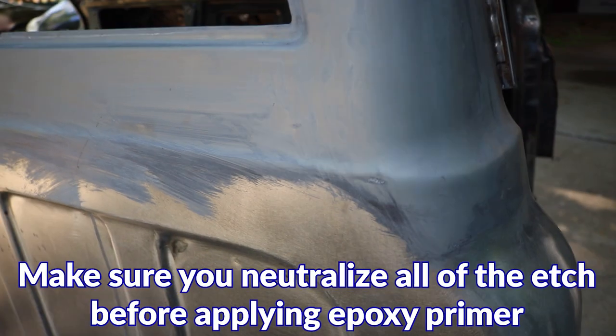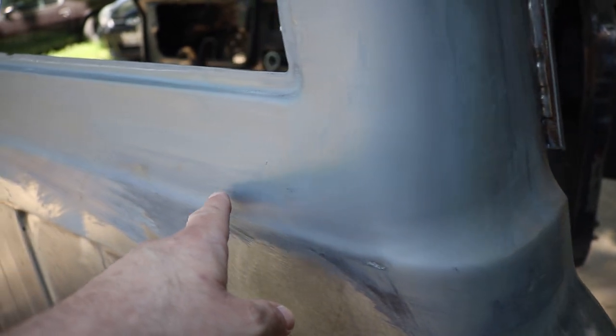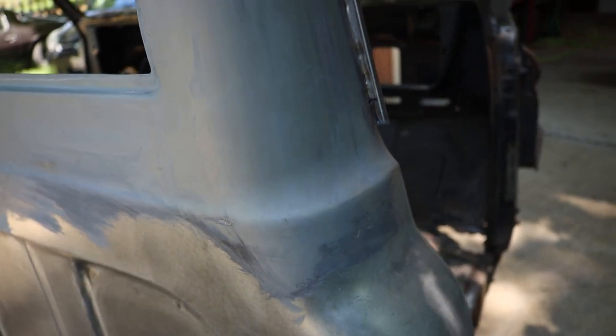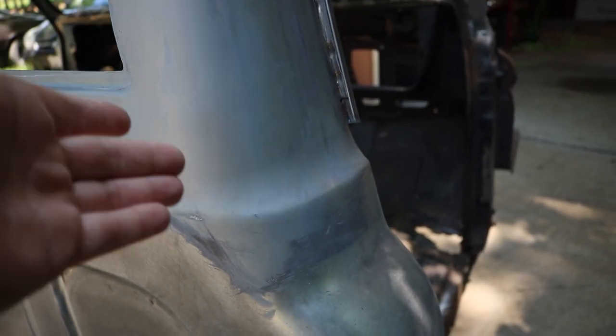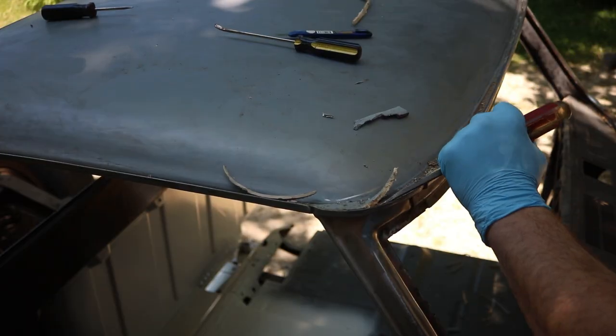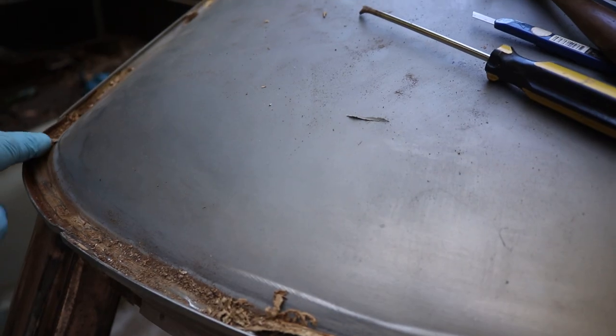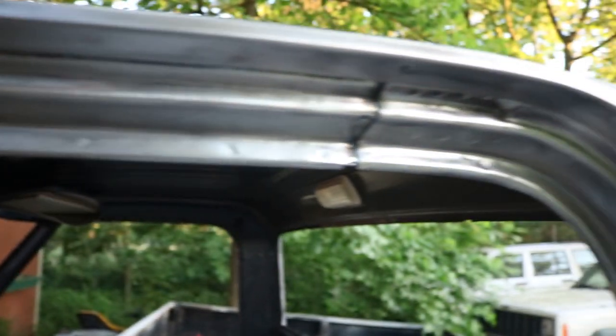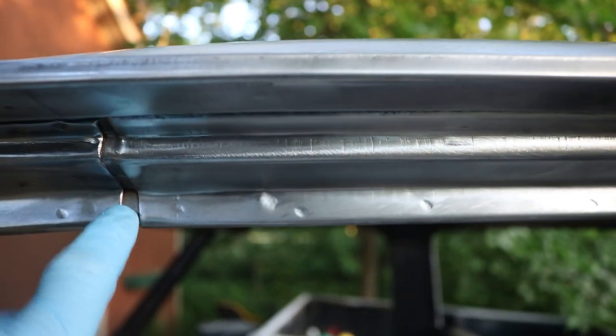I kind of left it alone and called Eastwood the next day. Trevor told me that this is basically the sediment — the salts left over from the phosphoric acid. There's two ways to remove them: either dump acetone on it and keep cleaning it, or sand it back down. I tried to clean up this channel as much as I could. All I have left is just this section right here, and I did actually buy a small sandblaster. All these channels are about 98% clean, but there are still areas that are going to be impossible to get to.